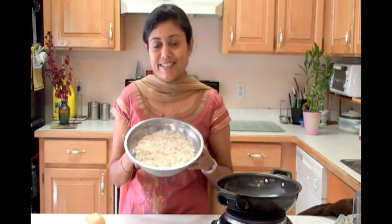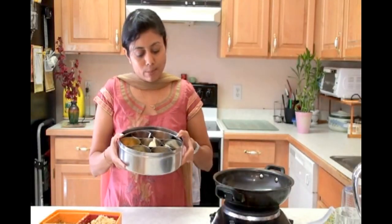Now by mistake, if it gets soggy, you can make a batter and make some dosa out of it. Here I have the onion. Of course I am making Kande Poha, so I am adding it. I happened to get fresh pomegranate from our produce store, so I thought of making Kande Poha today. And from the spice box, I am going to add some seeds and some powdered spices.